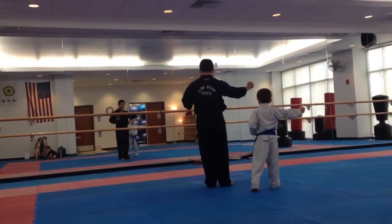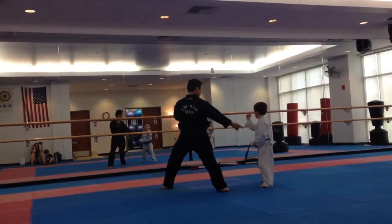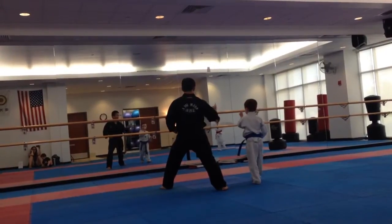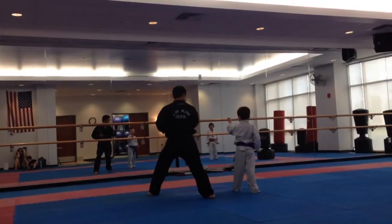Now two little blocks that way. One, long foot. Long foot. So one, two. I didn't step right, I just did two blocks. One, two. One, two. Do it.